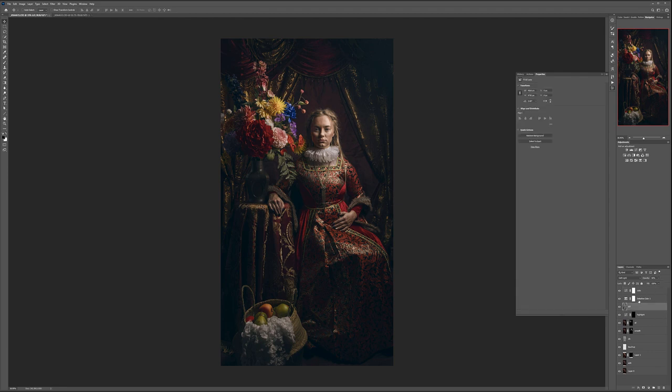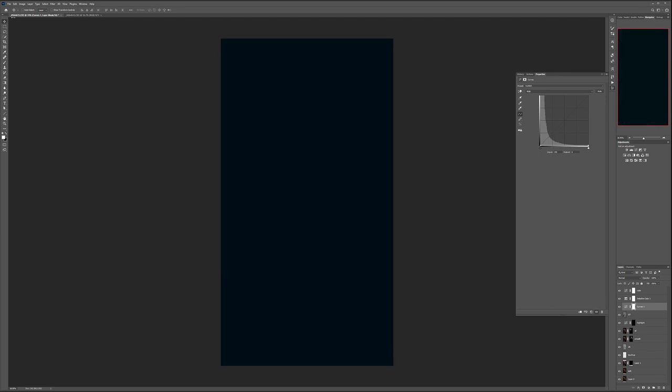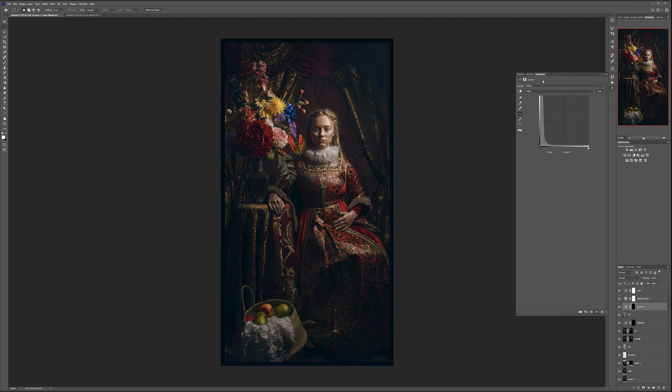A couple more things. Let's go down under our color corrections and create a new Curves layer. We'll take the curve all the way down to create total black, then fill with black color so it creates a mask. Now inside the curve mask, we'll add feathering — you can see it adds feathering to the edges. Let's switch this to Soft Light mode. This is the easiest way to do vignetting. Looking at the bottom, with the vignetting we're focusing attention directly on the element right in the middle.